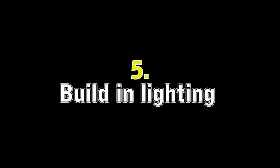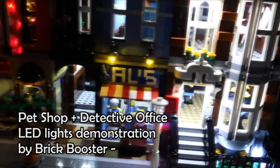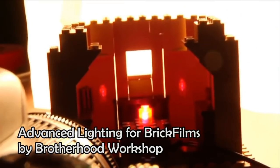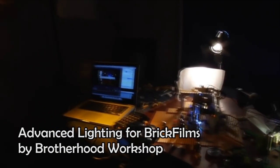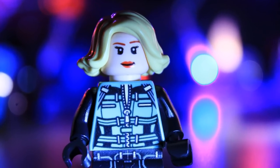Lighting is a really important aspect of your brick film, and building lights into your set can make it look really professional. You can buy kits to light up your buildings, or you can use individual LEDs or fairy lights. The difficult part is to get the light in position without the lead showing, but if you plan this before you start building your set, you can put the lights in first and then build around them.